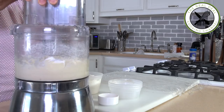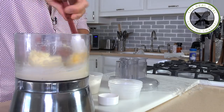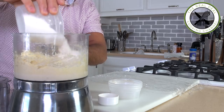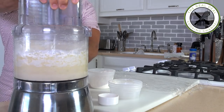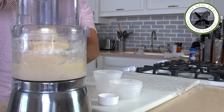A couple of pulses. I'm gonna scrape the sides of the bowl. Flour in two times — half first. A couple of pulses. Then the other half. That's it. Sugar dough done.